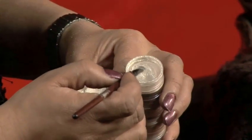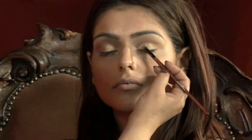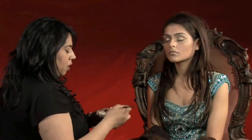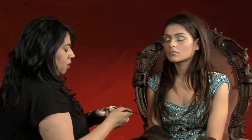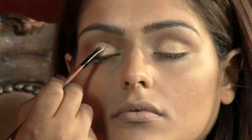Take a pale, glittery, creamy eyeshadow and with a small brush, coat this over the top of the colour you've already applied. Again, shake off the excess before you apply it to the eye. Gently dab this colour onto the middle of the eyelid, where the eyeball sits.